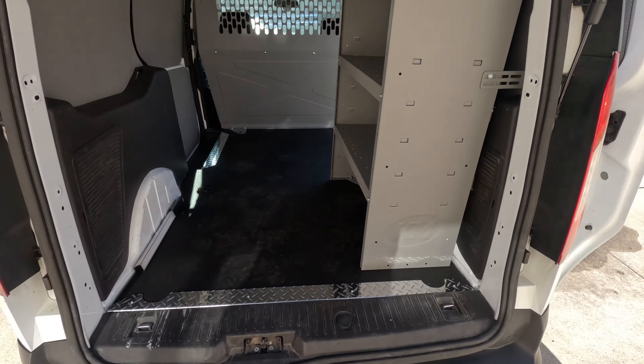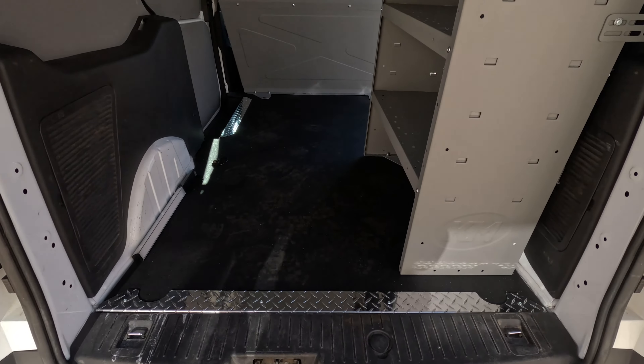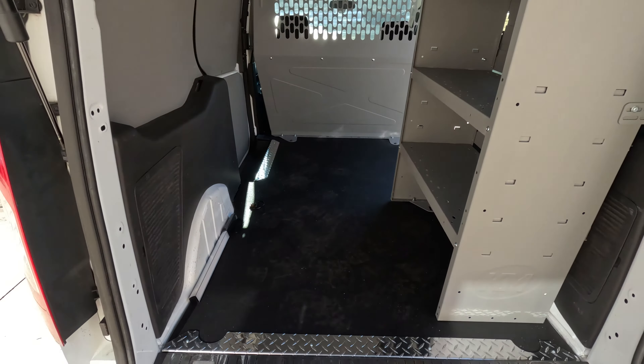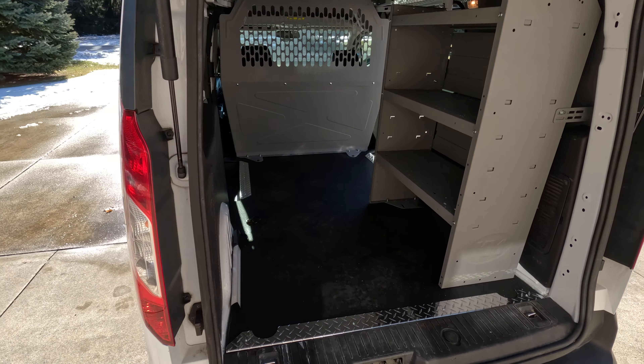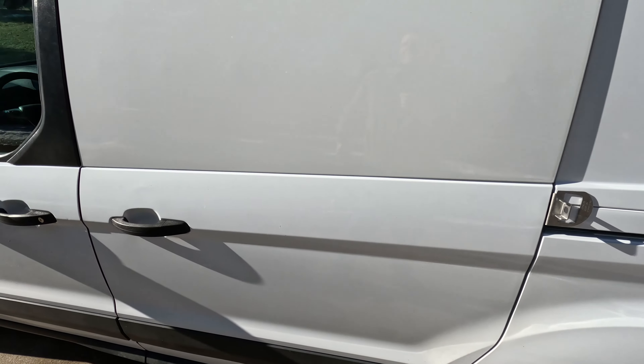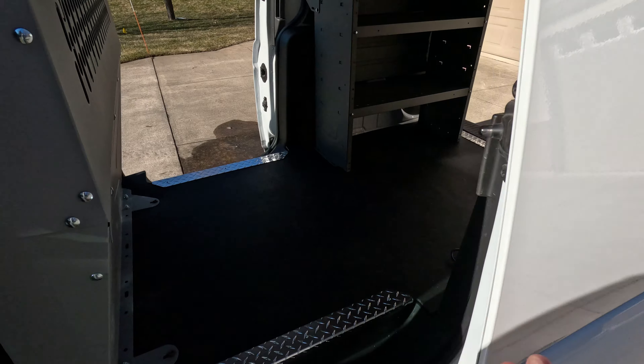You can see our Stabile Grip floor here. We've got a sill in the back that prevents you from chipping the floor when you're loading things in and out. It's a nice little outfit here. We didn't really have a specific goal with this upfit — no customer or anything like that — we just wanted to show you as many products as possible as we put them in the van.